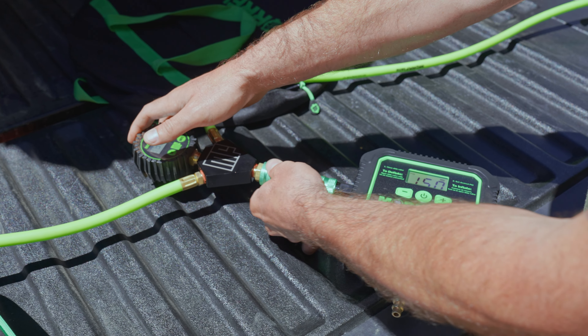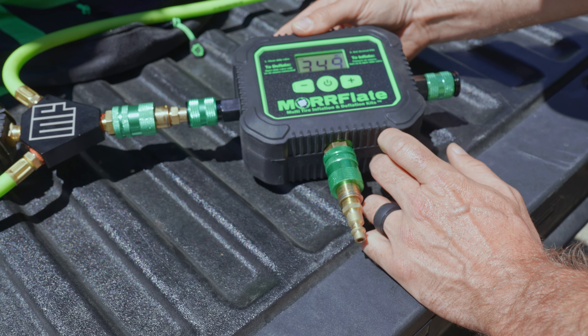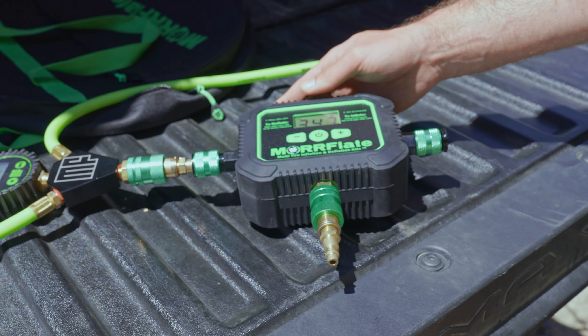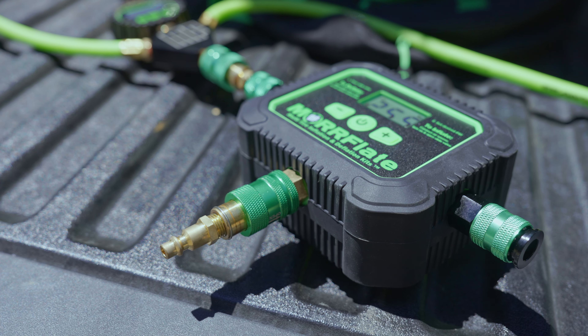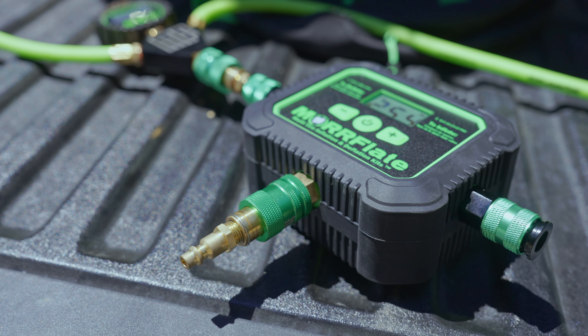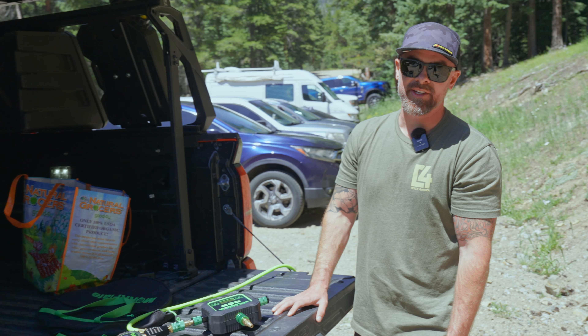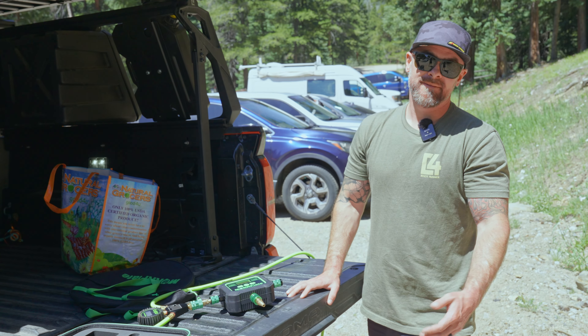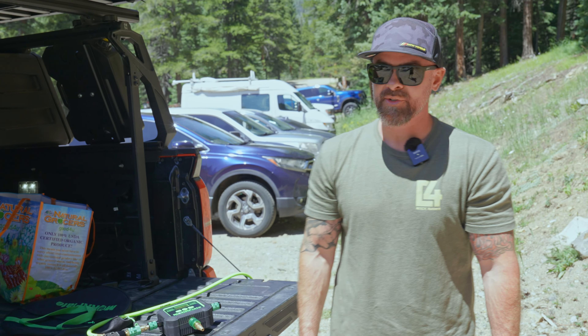It's nothing gnarly. It is set. Now we don't have to sit here and monitor where our pressure is. We can just not pay attention, have some fun, and this thing will stop automatically when you air down. Pretty sweet.